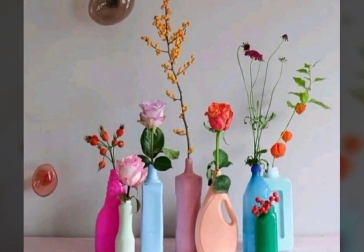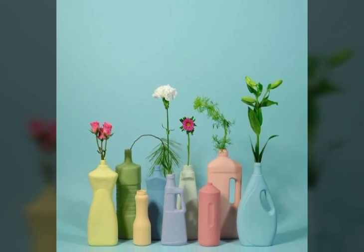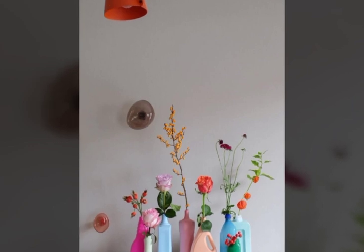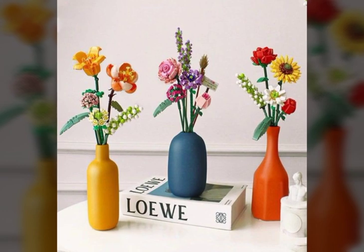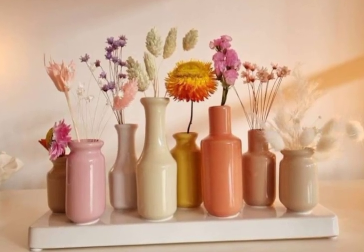You can also watch more videos on my YouTube channel like these arts and crafts. Remember me in your prayers. Allah Hafiz, viewers, take care.